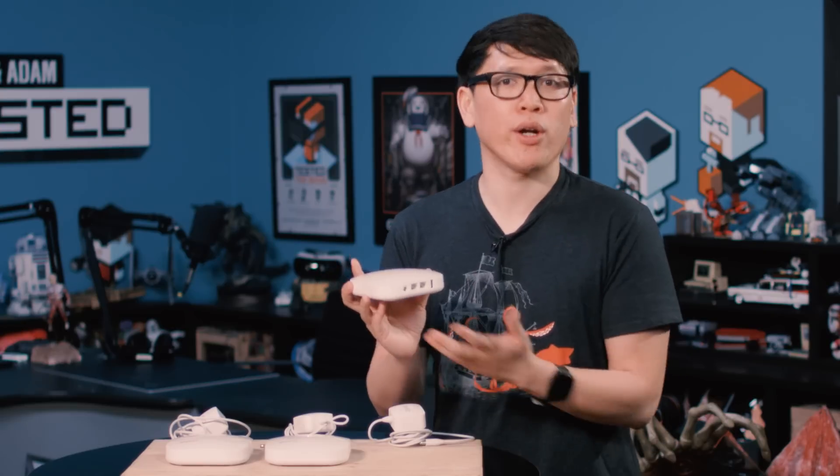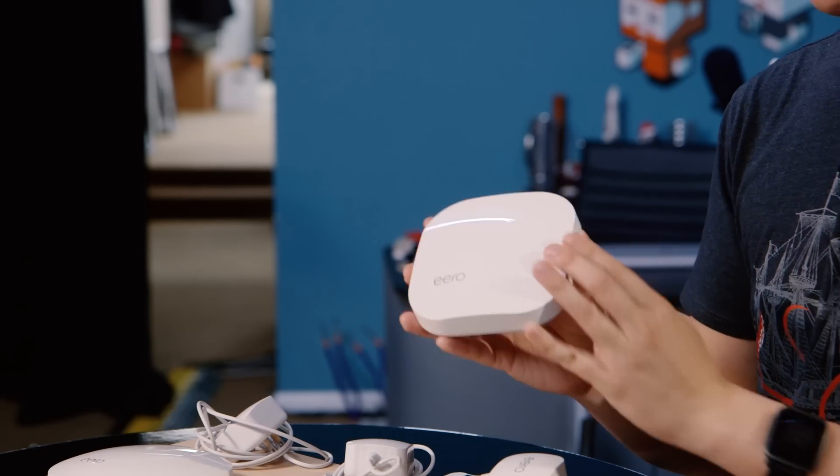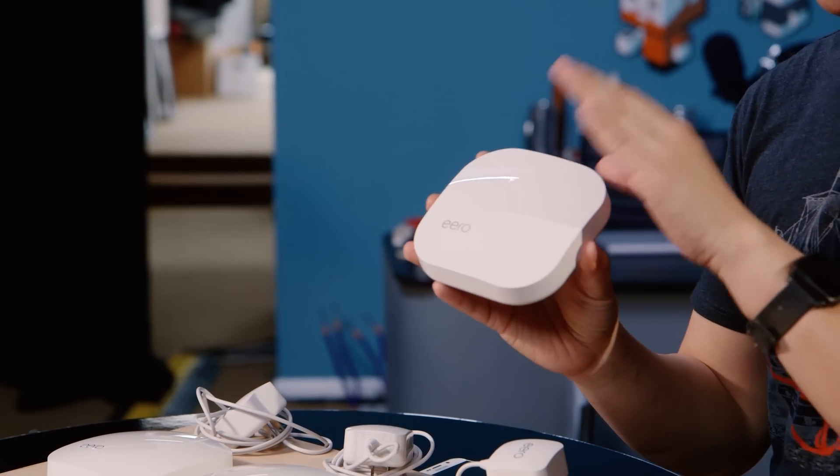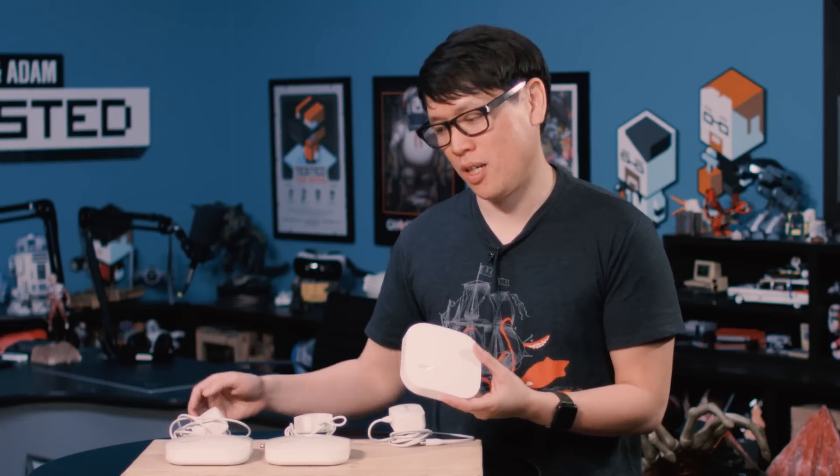It's a 2x2 system, so it has 2.4 GHz and 5 GHz with 2x2 MIMO, and the antennas are all internal — no antennas that pop out. You might think that limits the range, and it does. Compared to my favorite standard 2.4/5 GHz router, this does not have as strong a range, and that's where the strength-in-numbers concept comes in with the Eero system.